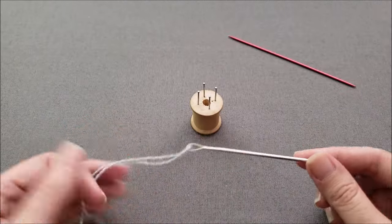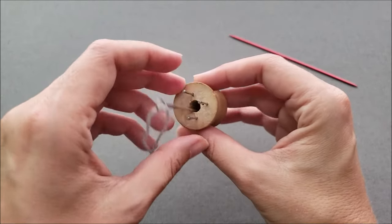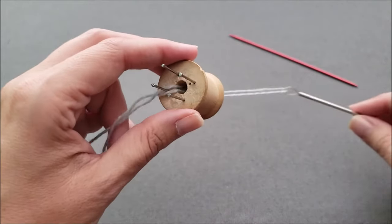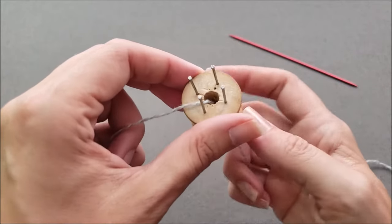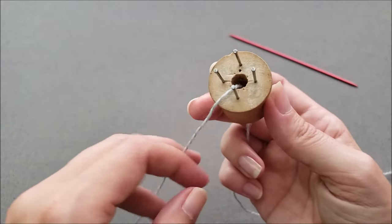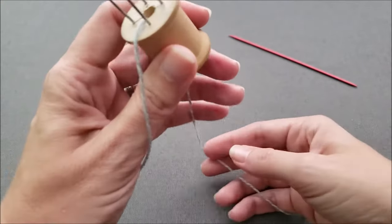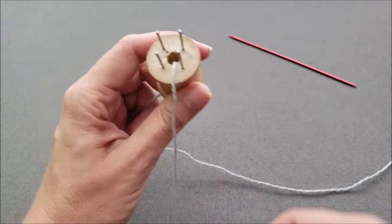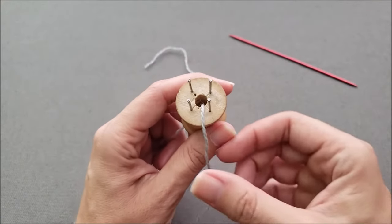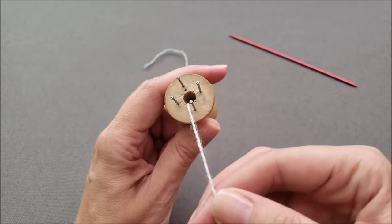To begin, thread your yarn onto a yarn or tapestry needle and just bring it down right through the center of your spool knitter, and then you can set your needle aside because you're not going to need that again until later. Leave a little bit of a tail and hold on to that tail with your left hand, just to make sure that as we're casting on our stitches at the beginning, you don't accidentally pull the yarn back up through the spool.